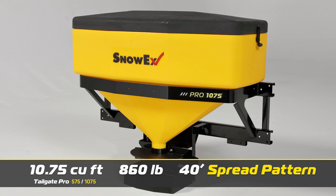The 1075 features a hefty 10.75 cubic foot hopper with a capacity of up to 860 pounds — more than 10 and a half 80-pound bags of salt — and delivers a spread pattern of up to 40 feet.